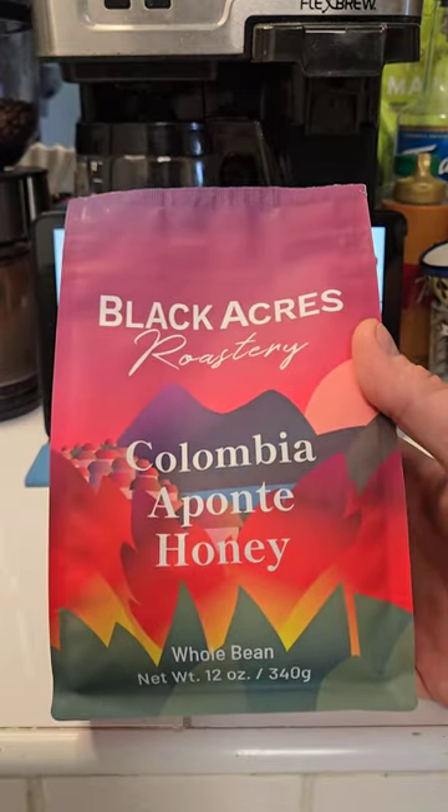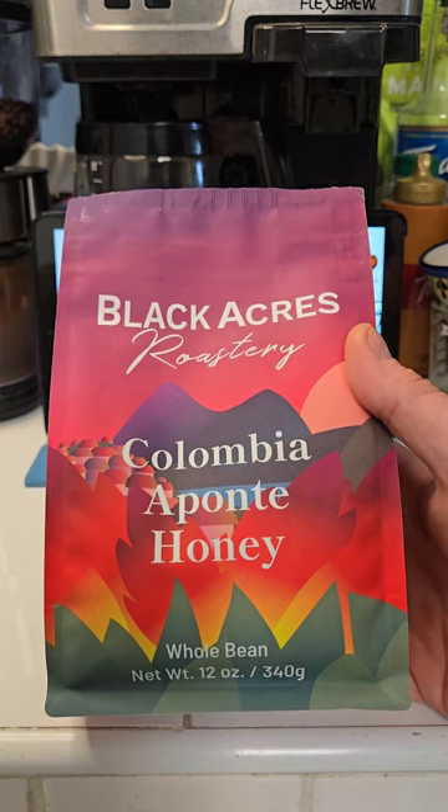The coffee we're going to be using today is from Black Acres Roastery, a brand new coffee to me, and you can find it at your local Trader Joe's.